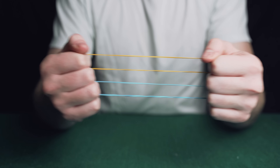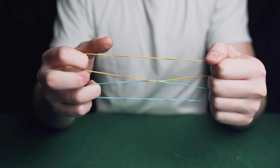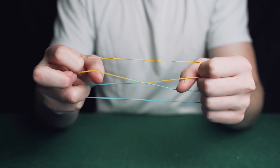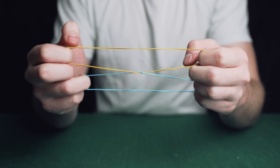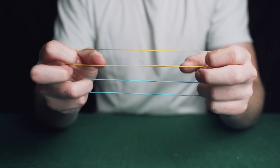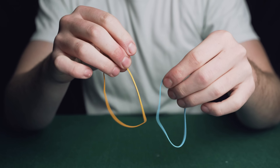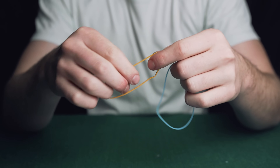The magician has two rubber bands, rubs them together and the bands impossibly link. He then rubs the bands again and they unlink. Everything can be inspected. This is a really simple magic trick that you can master in less than a minute.